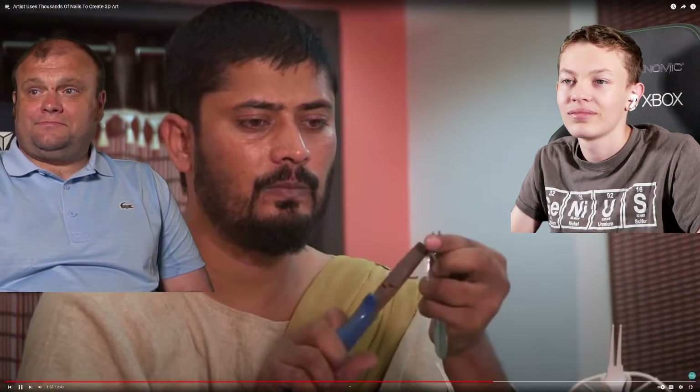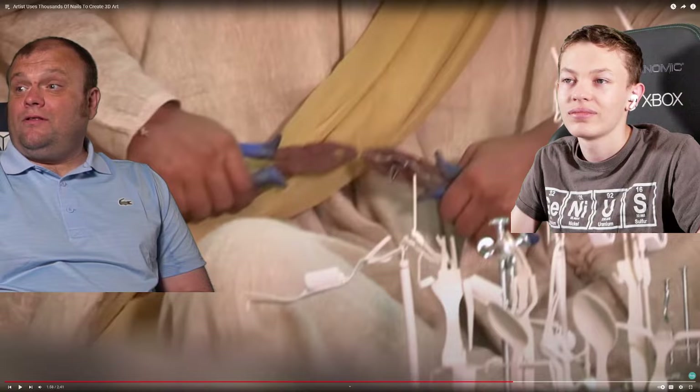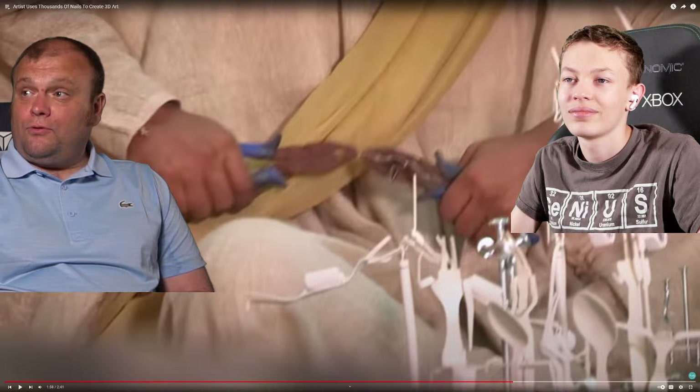Also an inventor. Aged 14, he invented the world's smallest electric iron. He's now been commissioned to design a unique sculpture for the 2022 World Cup — well, he's going absolutely taking a fork apart.